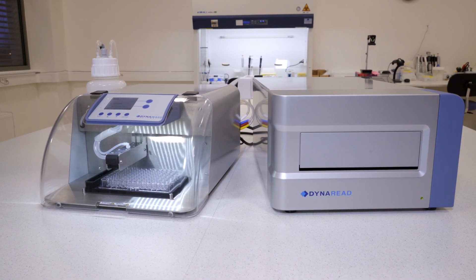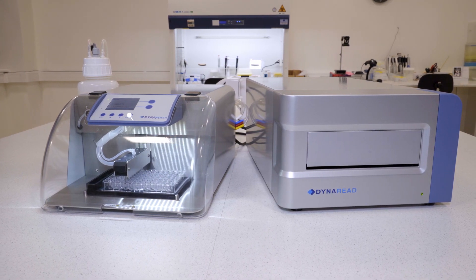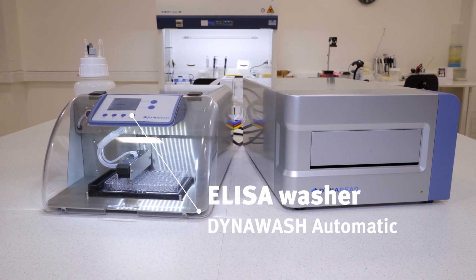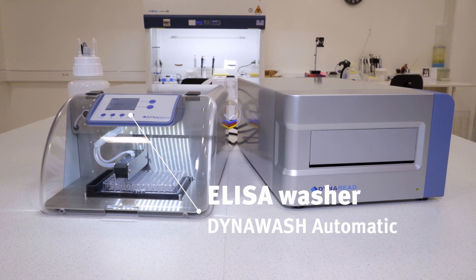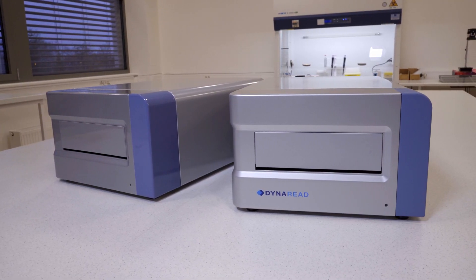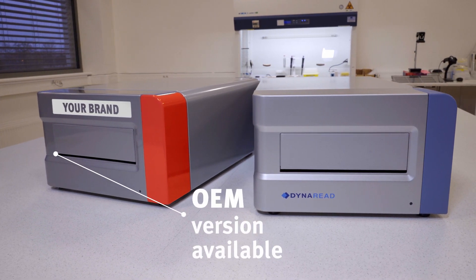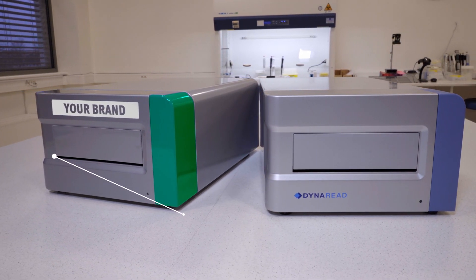Are you looking for a complete ELISA workflow? Check out our ELISA washer, DynaWash Automatic, which partners perfectly with DynaRead. We as a manufacturer and software developer can make both the reader and the washer as an OEM version, and also customize them for you.